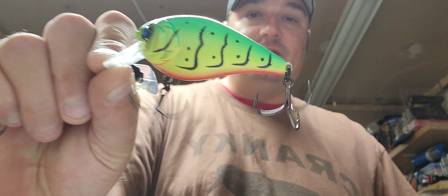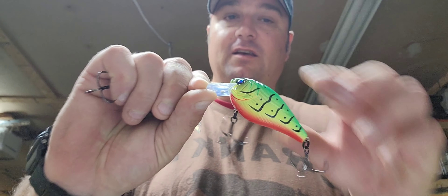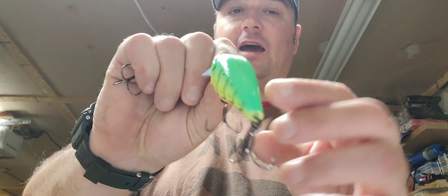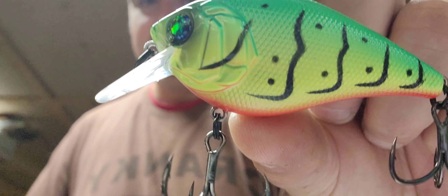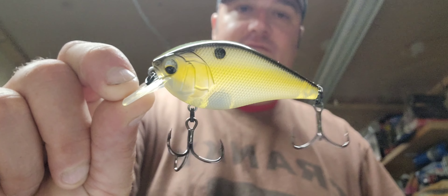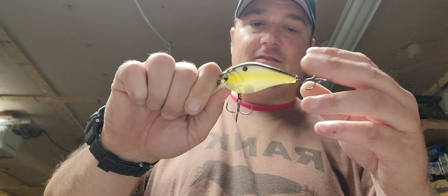Now I've got the 6th Sense 100X square bills. I'm loving the hooks on these baits — those are great big EWG hooks. Love the eye on that one. This one's called Fire Craw. Nice rattle in it — the eye is like a jewel. Here's another one in Shad Sense, same bait just different color. These hooks are just crazy sharp — they're hooking me just talking about them. So that's the 6th Sense 100X in Shad Sense.